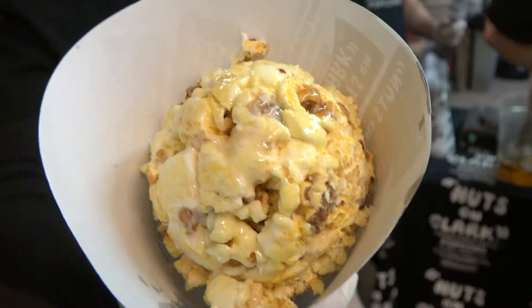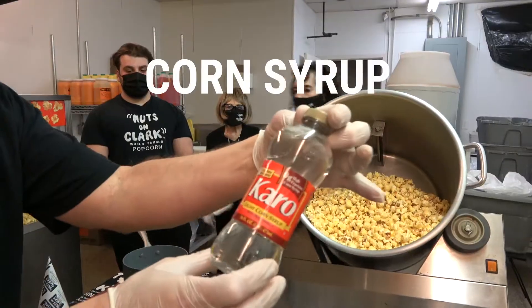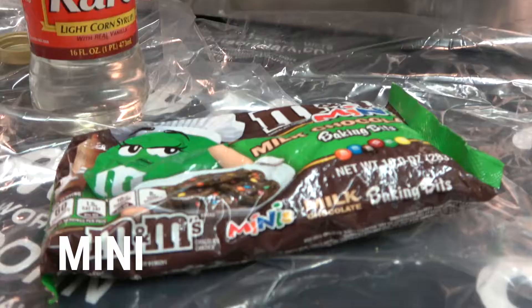Today we're going to show you how to make their famous popcorn balls from home, starting with a five-pound bag of Nuts on Clark's famous kettle corn. Next, corn syrup, mini marshmallows, and mini M&Ms.